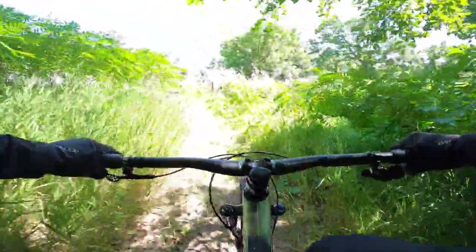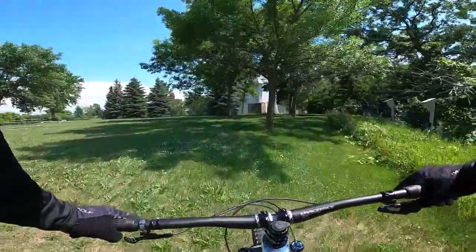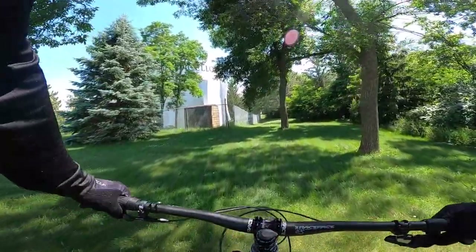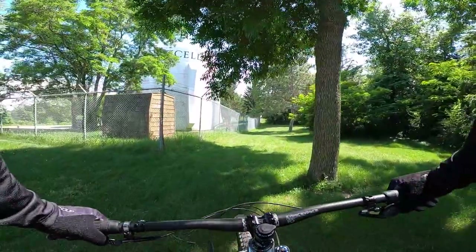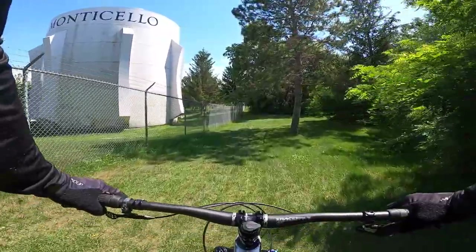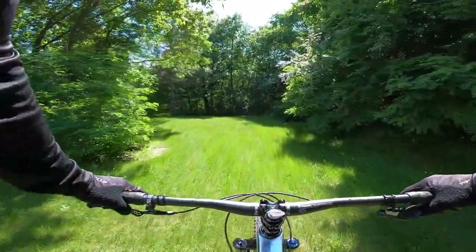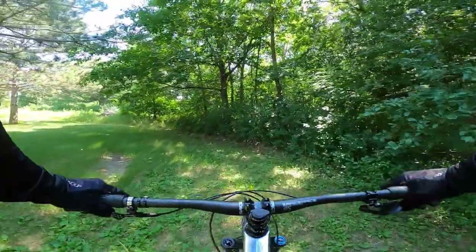That is a full lap of Monteview Park mountain bike challenge course. The singletrack we just finished is exactly 2 miles long. That probably took more than 15 minutes for sure, since we were keeping it smooth so I could talk. I've got lots of sweat on the top tube right now.